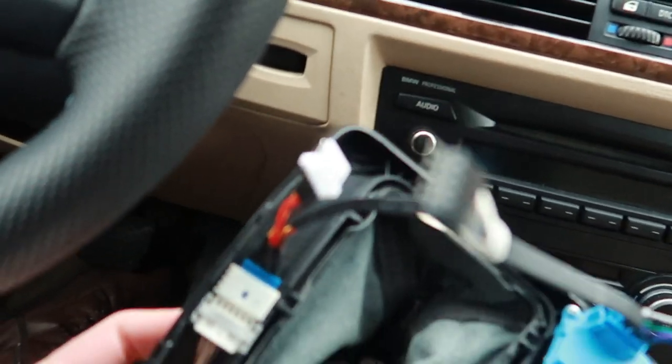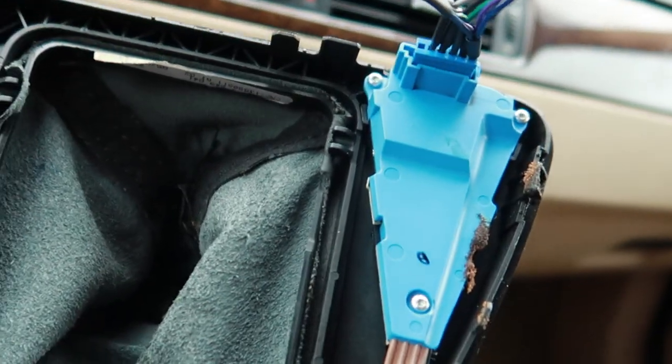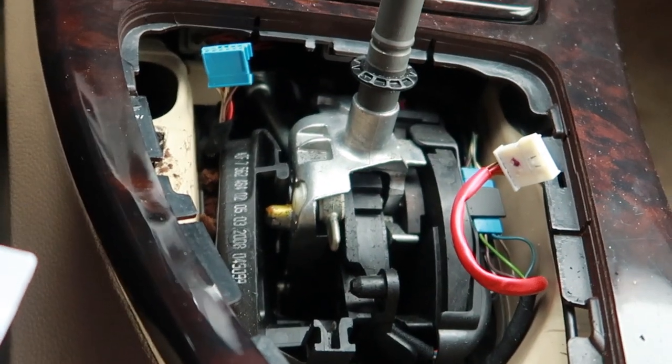The new shift knob comes with wiring — it looks like this. The darker color wires go into the blue box, and the other blue connector with brighter wire colors goes into this. That's what we have left in the gearbox, and that's how the wiring goes.